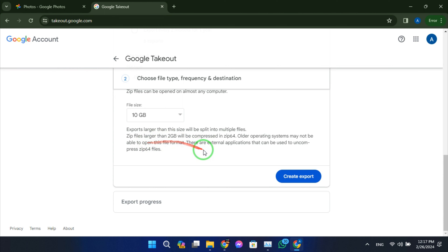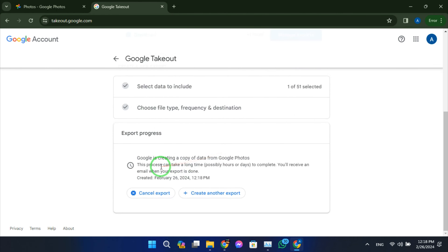Click the create export button. Google Takeout will start creating an archive containing all your Google Photos. Depending on the size of your photo library, this process may take some time. You'll receive an email notification when the export is ready.